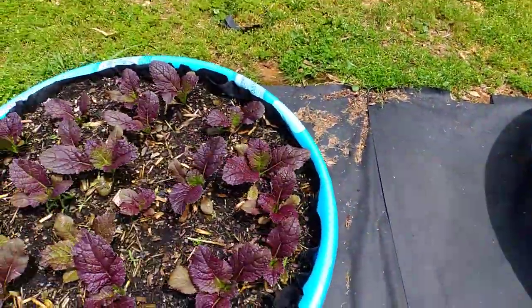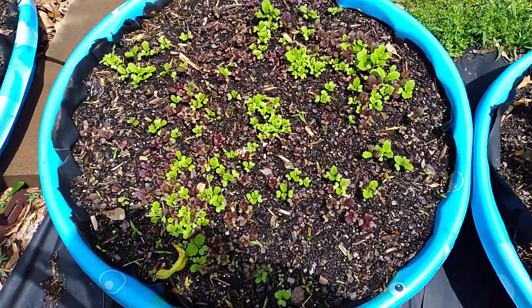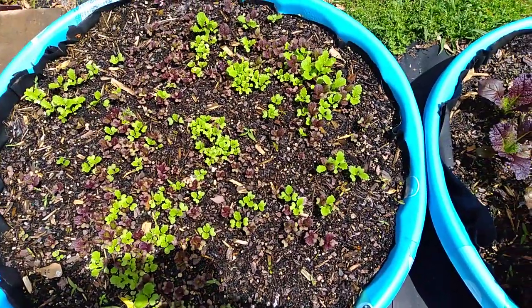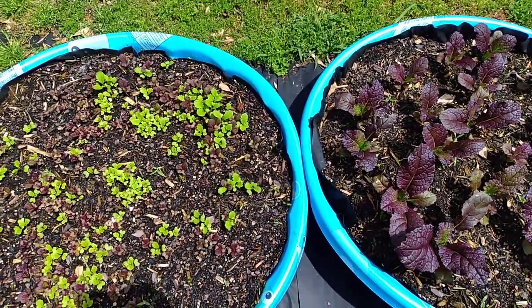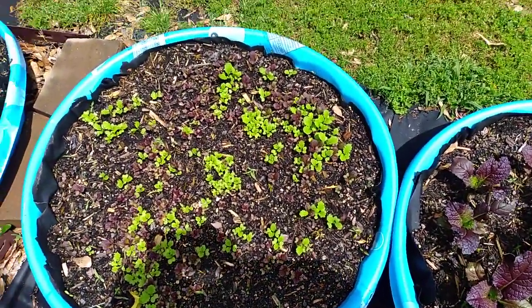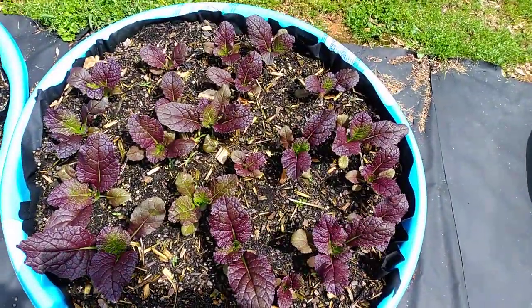And I have a third bed of a mix — these are definitely a few weeks behind the other ones, as you can see from the size difference. So I have staggered growth, and I'm excited about that.